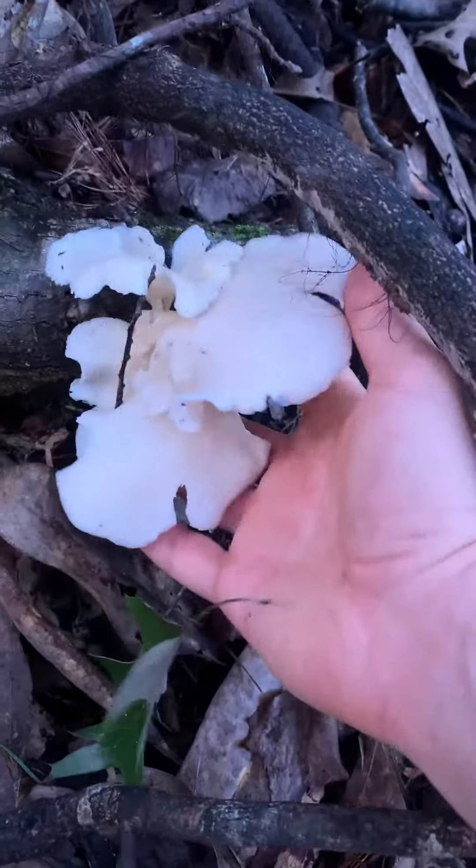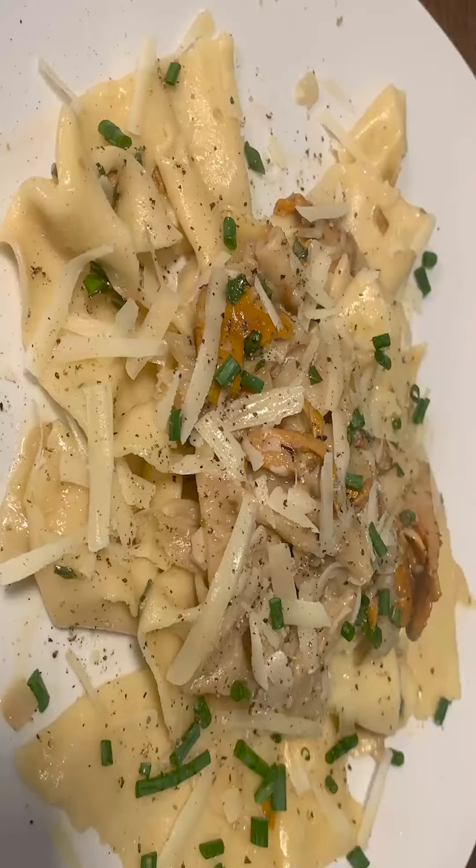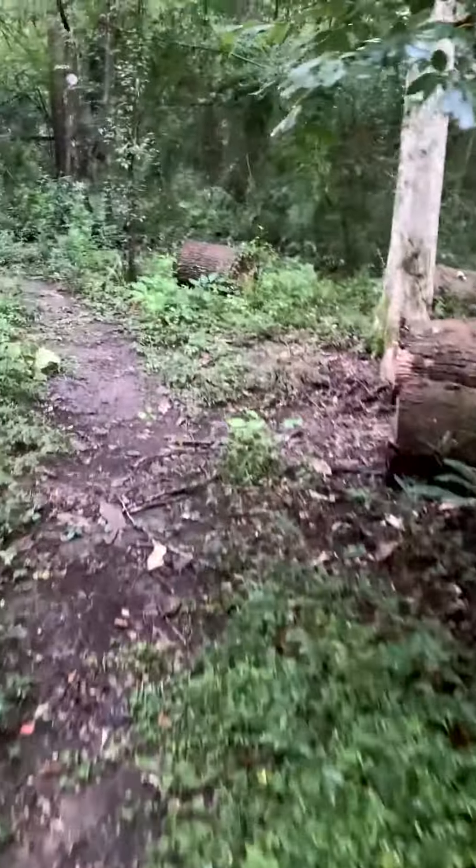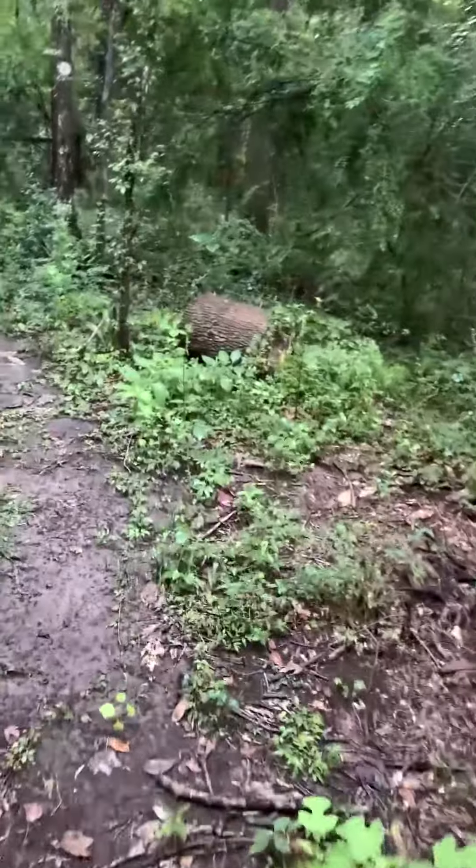Here's a short video about how you could forage oyster mushrooms and turn them into something delicious. Oyster mushrooms are perfect for new foragers because they're easy to find and there are basically no poisonous look-alikes. The fungi is prized for its subtle seafood flavor and silky texture.